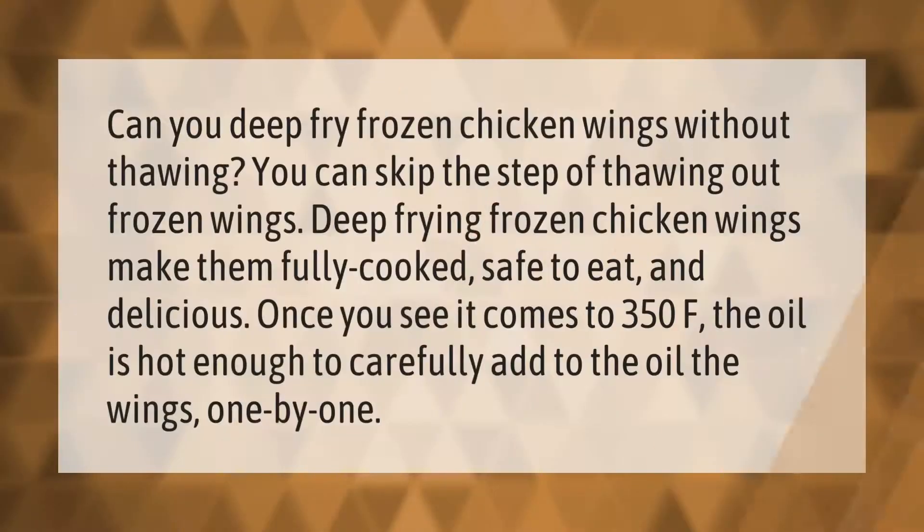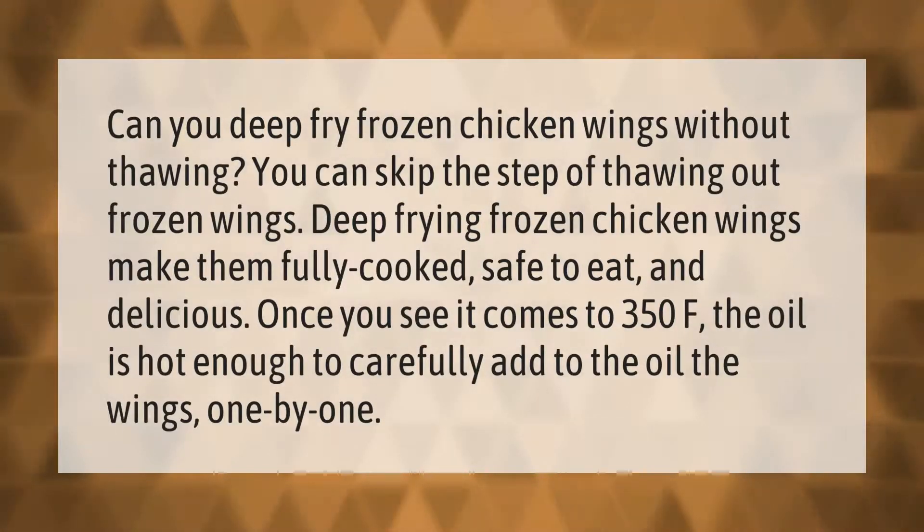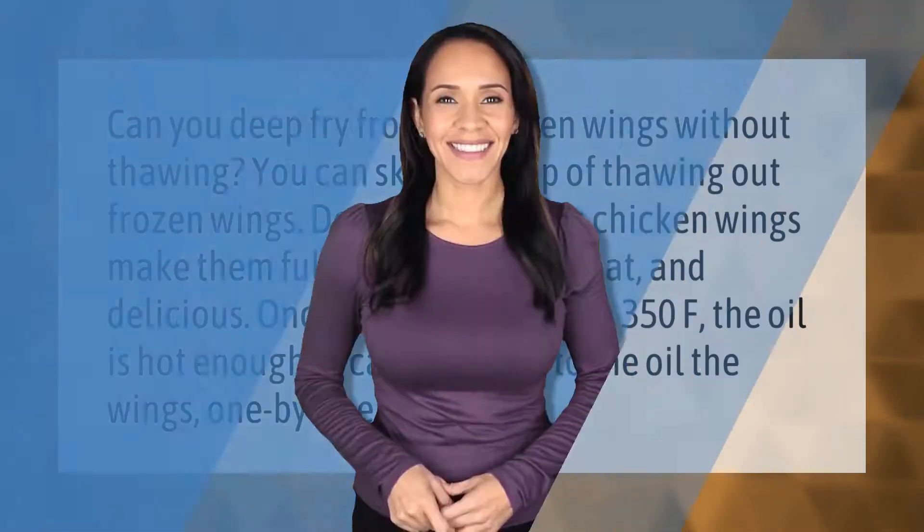Can you deep fry frozen chicken wings without thawing? You can skip the step of thawing out frozen wings — deep frying frozen chicken wings makes them fully cooked, safe to eat, and delicious. Once the oil reaches 350°F, it's hot enough to carefully add the wings one by one.